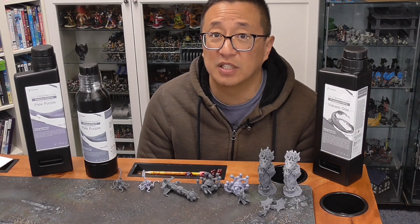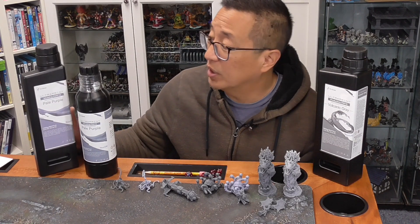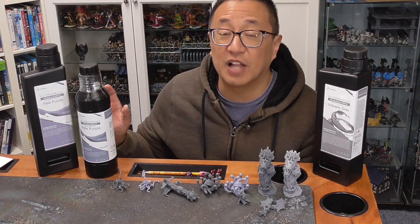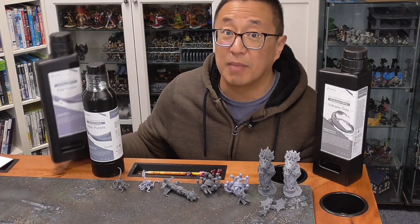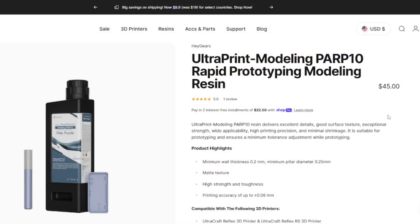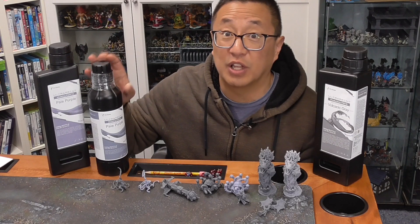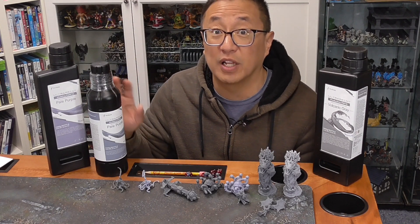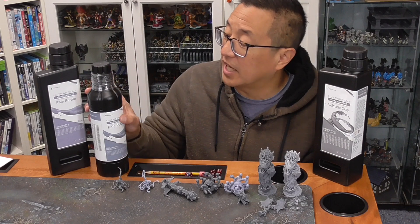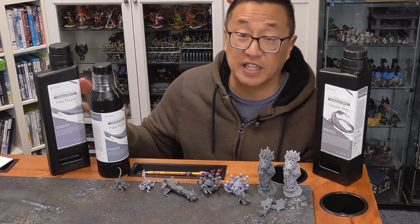Up to this point, my go-to resin with my Hey Gears is actually the PARP-10, which is a good balance between detail, flexibility, and cost. The trick I've been telling my viewers is to buy just one bottle of the PARP-10, but then buy the refill bottles of the PAS-10 — P-A-S-10 — because this bottle is only $32, making it affordable and within the range of what regular resin costs. This has been my go-to resin where I've been doing 90% of my printing.